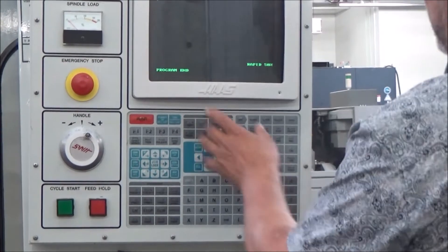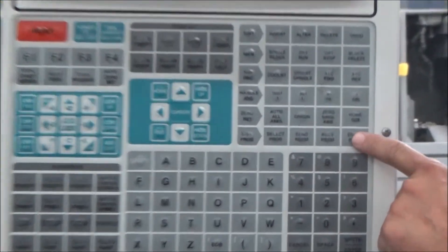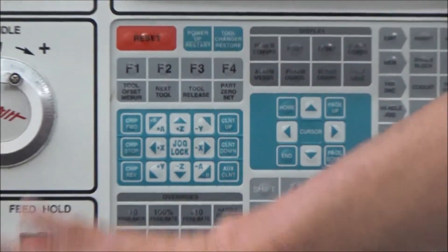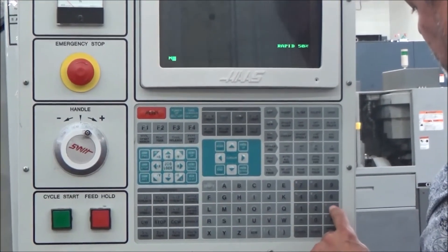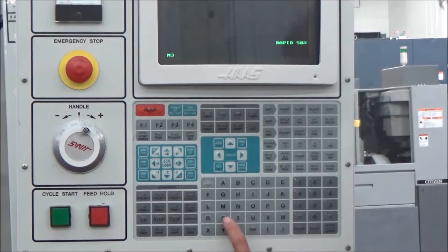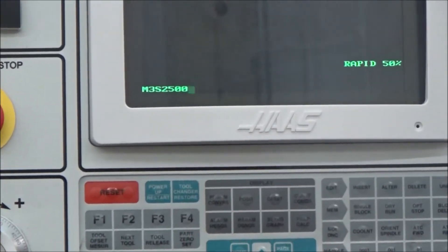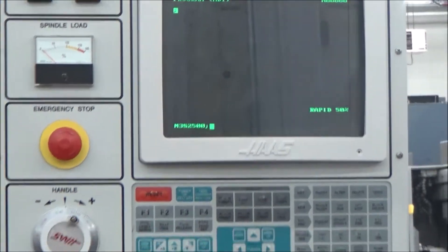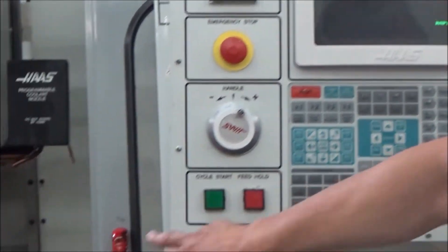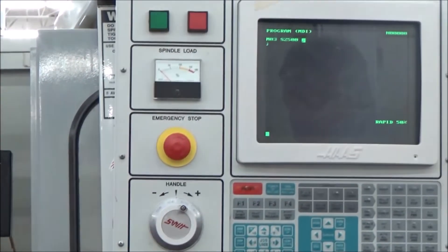Now I'll hit 'erase program' while it's still running — without stopping the spindle or hitting reset — and it clears the program. Now I want to give it a new M3 command with a speed of 2500 rpm. I type M3 S2500, add the end of block semicolon, and hit the right enter button — it's up there. I'm still running at 500 rpm because I haven't hit cycle start yet. At 2500 rpm we'll be over the 2201 rpm shift point, so it should stop, shift, and run in the high range.